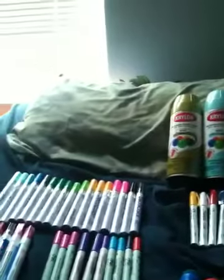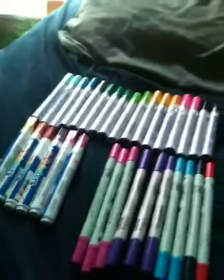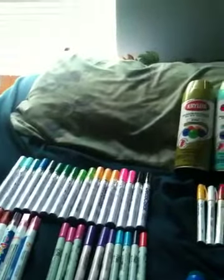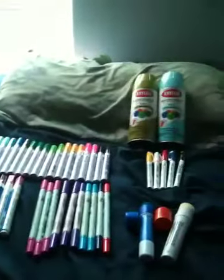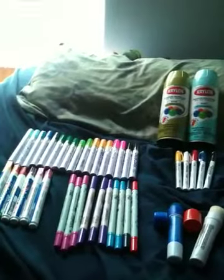I'll probably do a video of me using the spray paint and the pens. But just so you know, I'm a very new toy — very new at graffiti. This is the first stuff I've ever racked for graffiti, and I didn't have a book bag at all. So I think it's pretty good for the first time and the first time without a book bag.